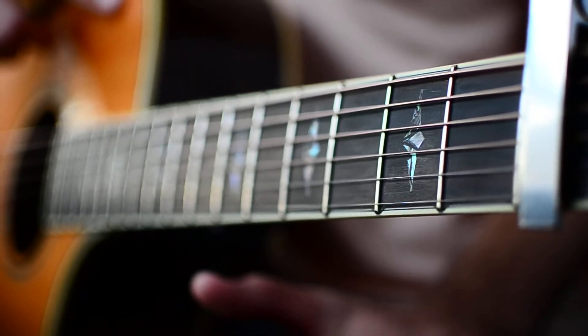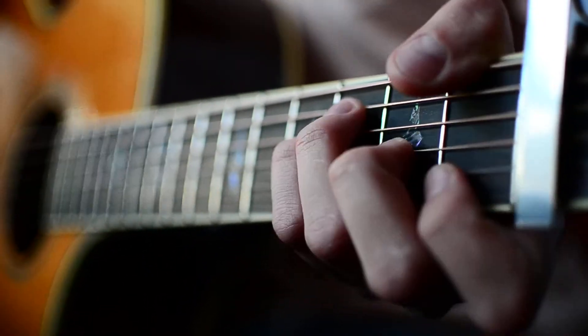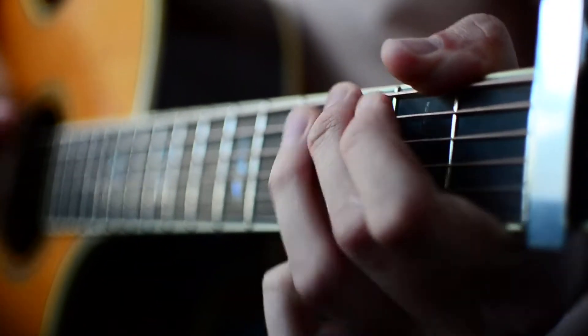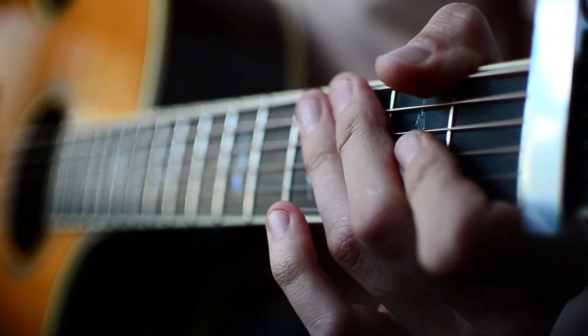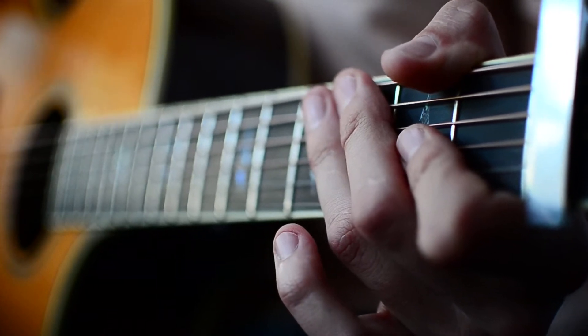Now the only different part of this song that changes from that chord progression is going to be the pre-choruses. What the pre-choruses are going to look like is F, C, G, and A minor. You can either use your single down strums for that or you can do that strum pattern that I was telling you guys about.